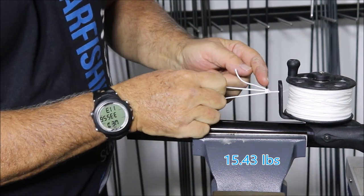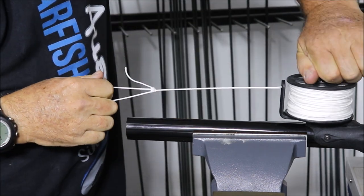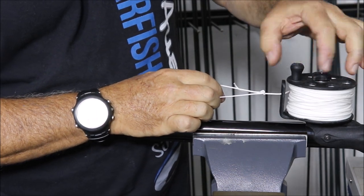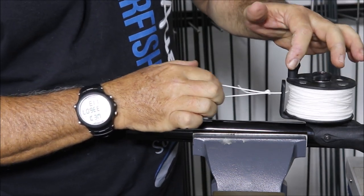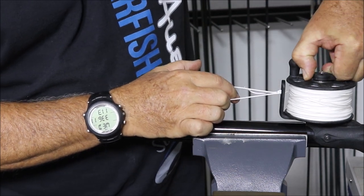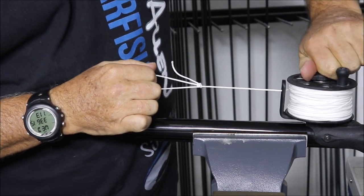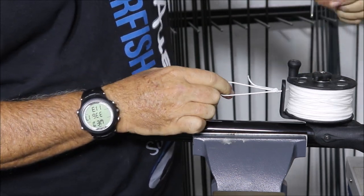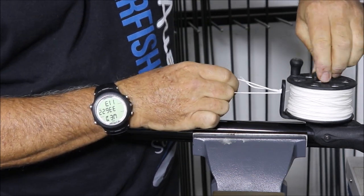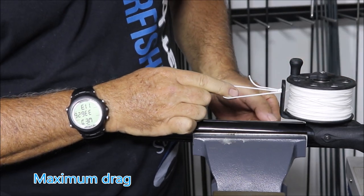As you can see, it actually bends the line guard — there's quite a lot of force there. When I slack it off there is very little pressure. I'll turn the knob as much as I can to get it to pretty much that same tension — there's only about a quarter turn between loose and fully locked.